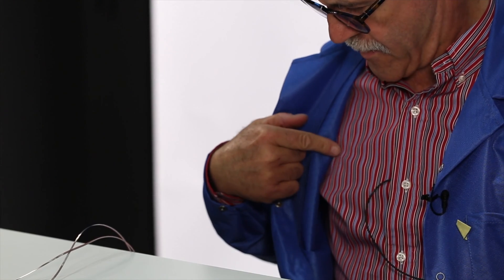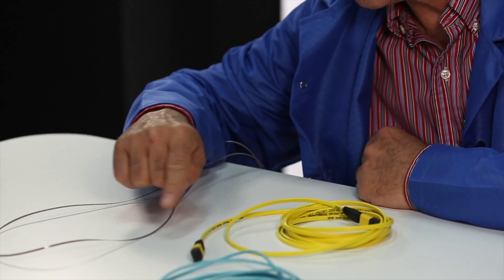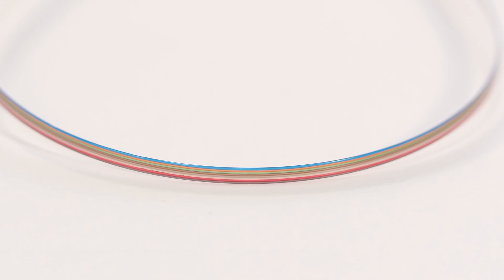What about what's under the jacket of such a cable? Many fibers. The most common connector is the MPO-12, consisting of one row of 12 fibers.